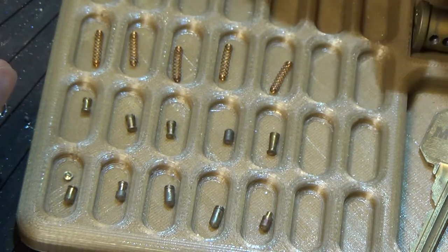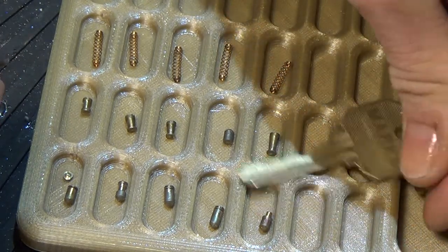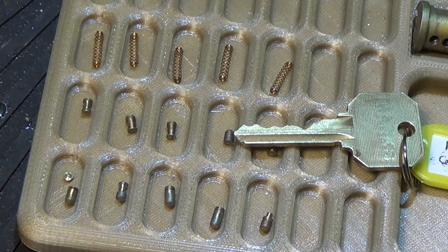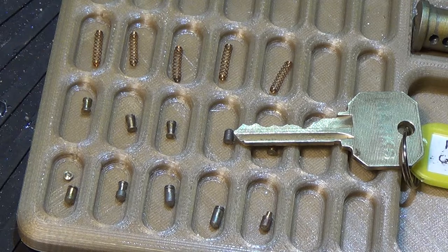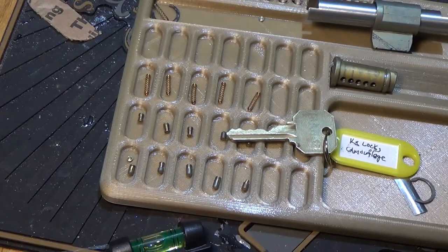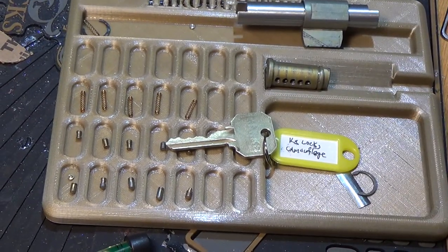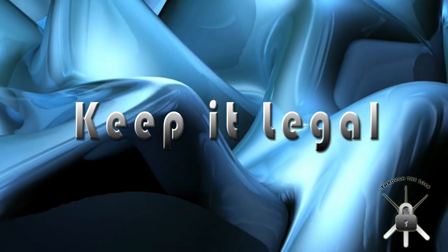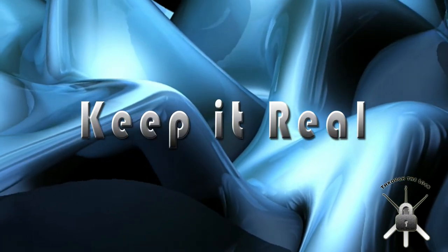Great lock, K1. Thanks again for putting it out there in the world and letting the rest of us dig into it. Another lock, another day. I hope everybody has a spectacular Saturday. Remember to keep it real, keep it legal, and go through the lock. Peace out.